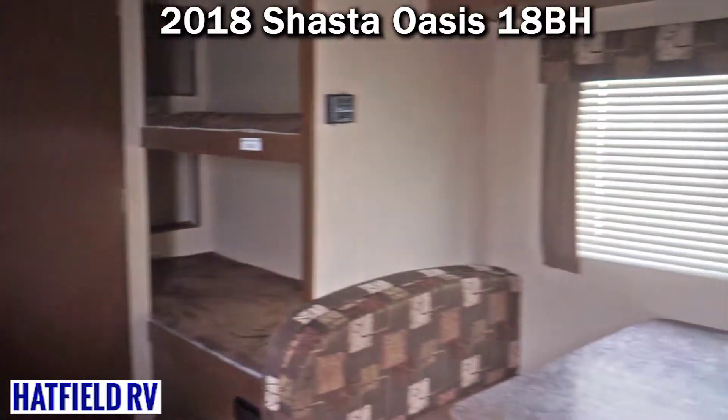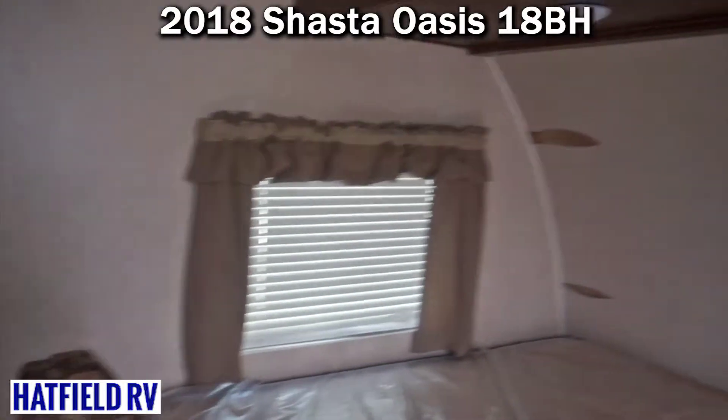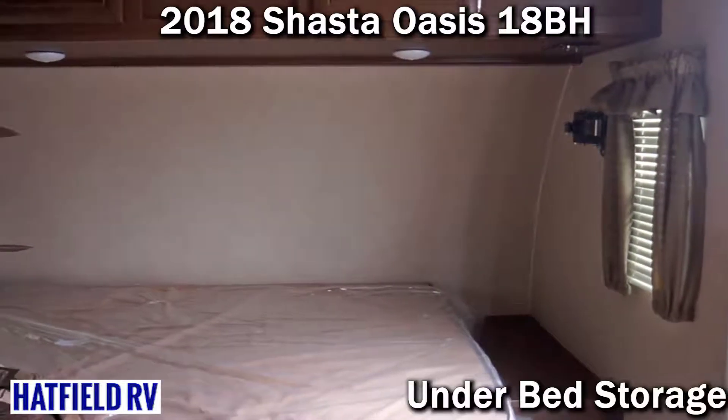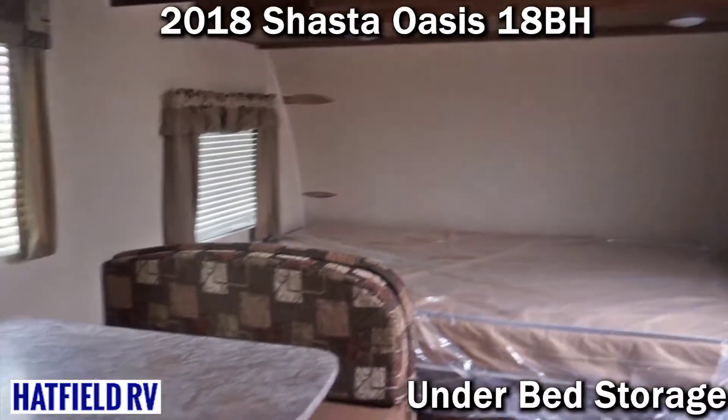It also has a 12-foot power awning — a huge awning on this thing. They're also using plywood in the floor instead of OSB, so that's another nice upgraded feature. They did have to do some wallboard repair, which is why you see some damage in that back corner.